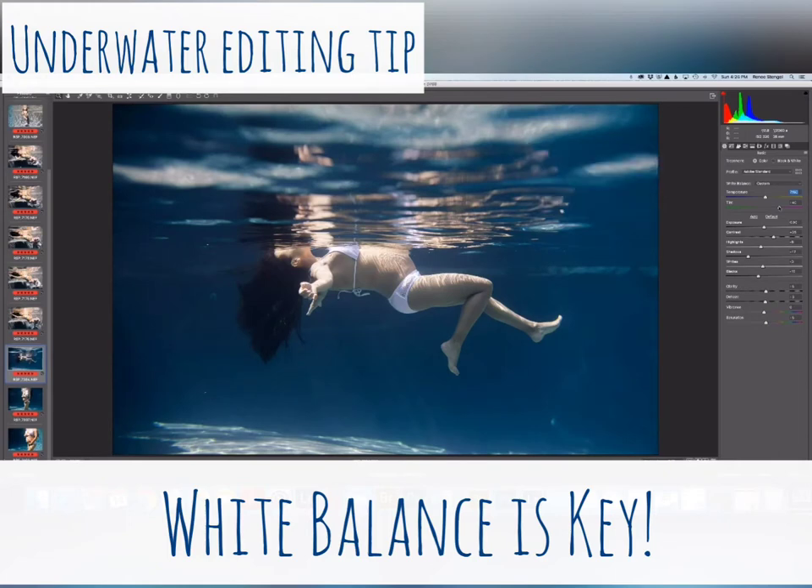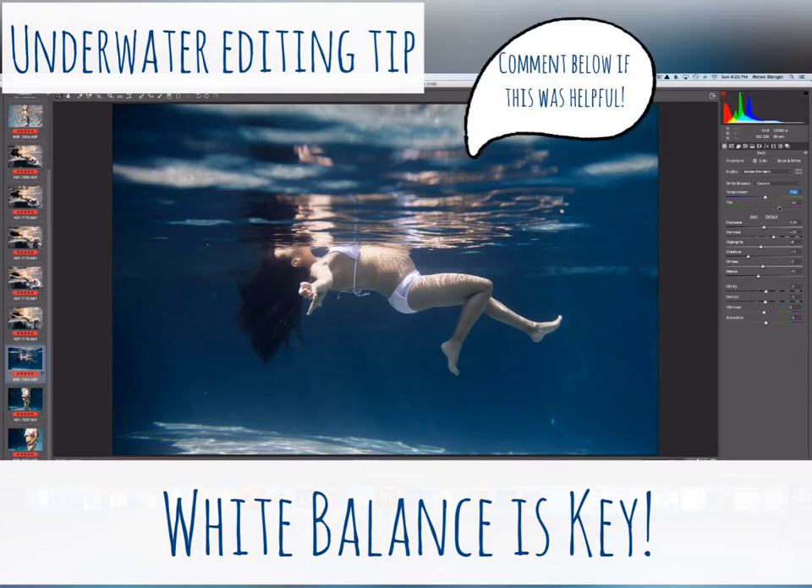I tend towards the yellows and then add the magenta in, and then of course I do a whole bunch of other things. But just setting that to start with gets me in a great place.